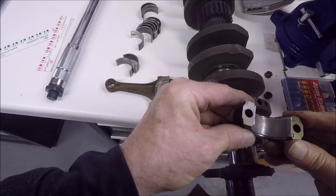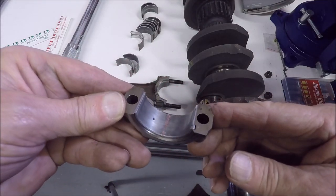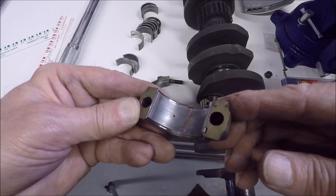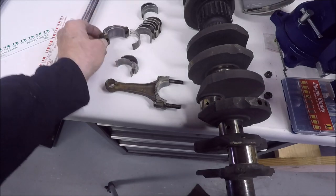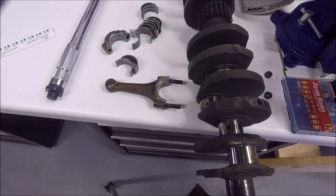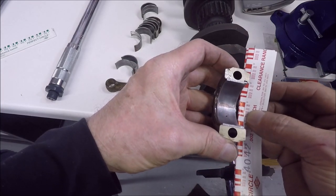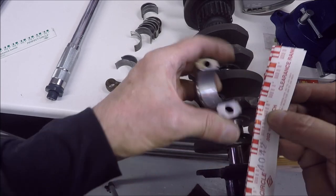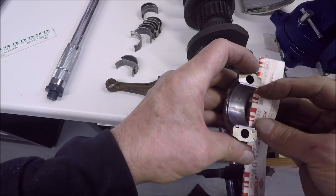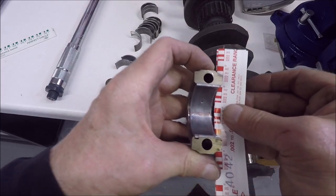By the way, the journal has to be dry when you do this. As you can see, the plastigauge has been crushed to a width. Now you take your gauge strip and compare it to that. On the crank it doesn't look great so I may redo it, but if you look at the cap and find 3 thousandths — the white space there — it's pretty close. You just hold it up against the crushed gauge and compare the width. In this case the bearing appears to be within tolerance.